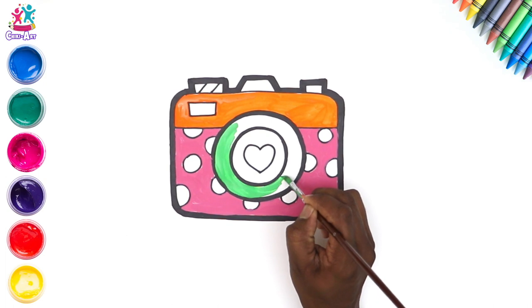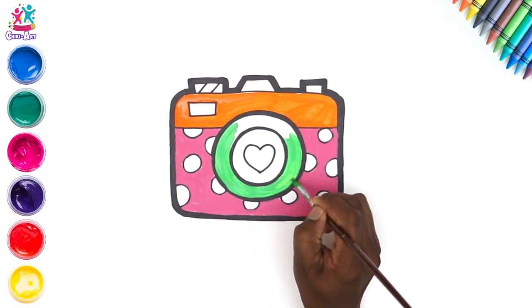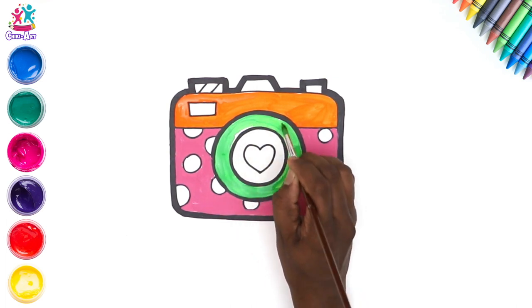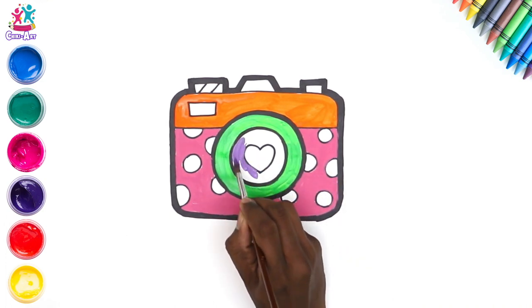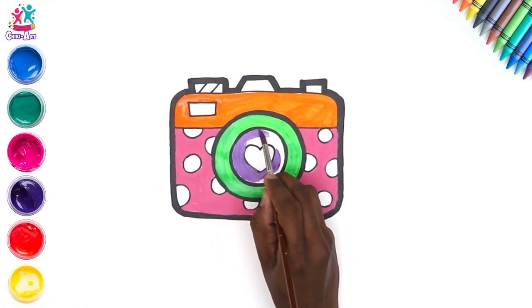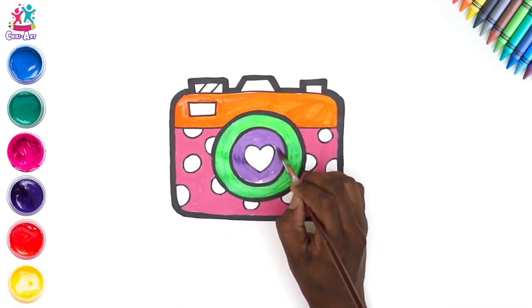This part is of course where the camera lens is. There we go. Hmm, what colour shall we do next? How about purple — a lovely violet-y purple, very nice too. Going around our love heart.